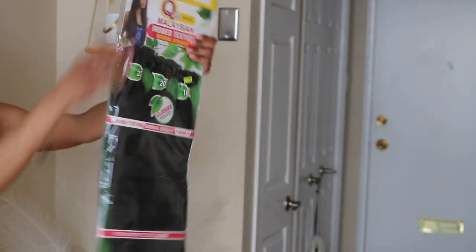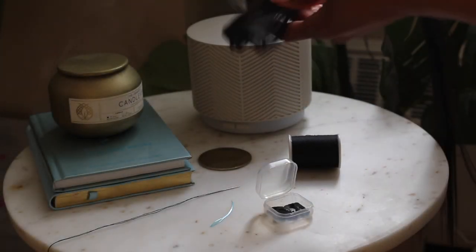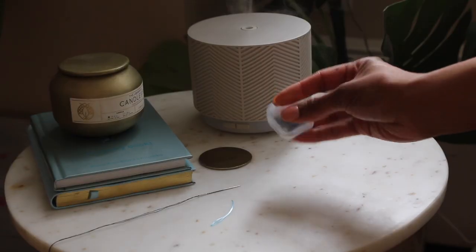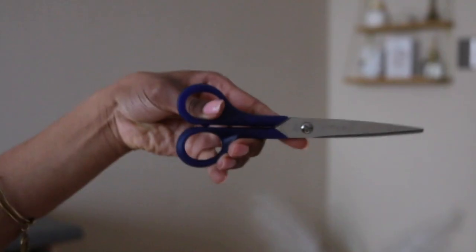Choose hair that is closest in color and texture to your own — this is gonna make it easier to blend later on. Here are the other supplies you'll need: the hair I showed you before, we're gonna double up since it's kinda thin. Thread, clips, needle, dental floss — I'll explain later — and scissors.